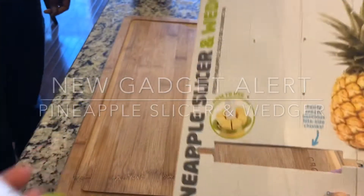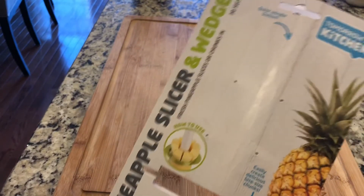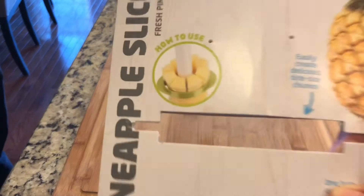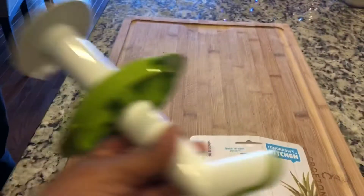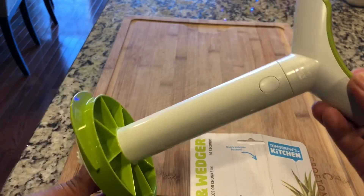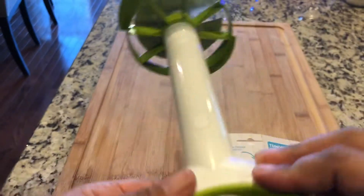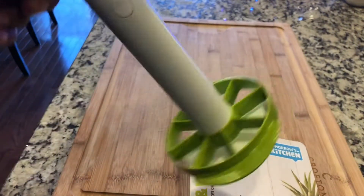All right y'all, we are live in the e-kitchen and today we bought a pineapple slicer and wedger. This is the packaging — I guess that's how it's supposed to work right there — and this is the actual tool. Stay tuned, we're going to show you how we use it. Hopefully no one gets hurt!